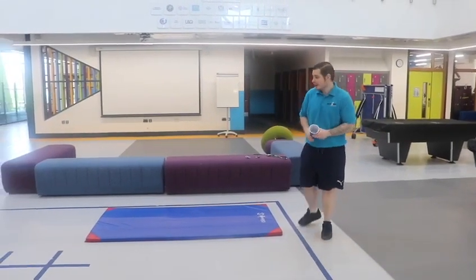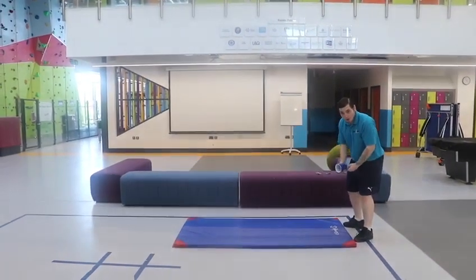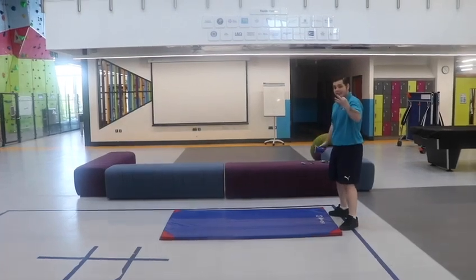So here's what you need to do. You need to have the cup in your hand. What we're going to do — we're going to chuck the paper up, do a forward roll, and try to catch it. We're going to see if we can do it within three.